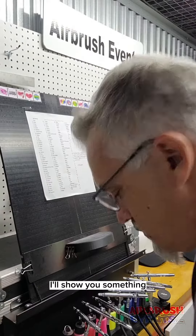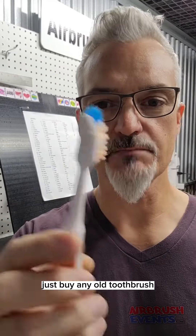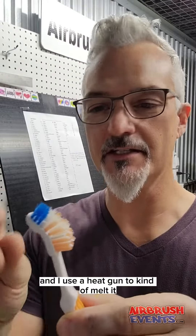All right, so when I'm cleaning these, I'll show you something. I got these just by any old toothbrush, and I use a heat gun to kind of melt it and bend it upwards. Of course, you can take these off, which is genius, and I use the toothbrush to clean out the inside.